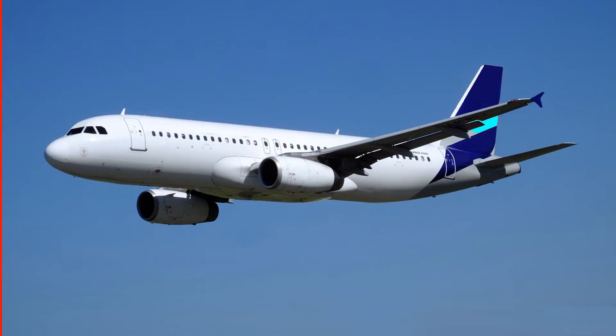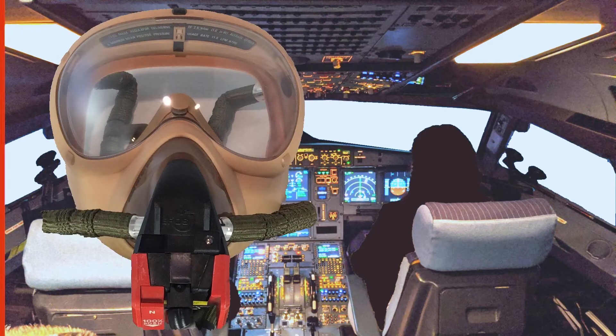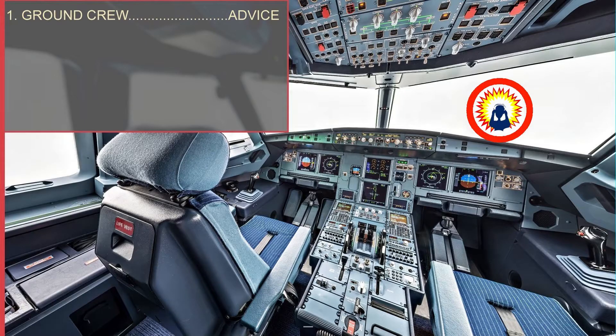In case of depressurization in flight, it is essential that both pilots have an adequate supply of oxygen to perform the emergency descent procedure and bring the aircraft to a safe altitude that allows everyone on board to breathe normally. All pilots must test their oxygen masks before the first flight, and today we are going to review how a correct and complete oxygen mask test is performed on an Airbus A320.